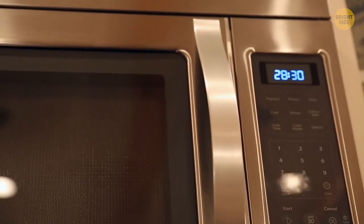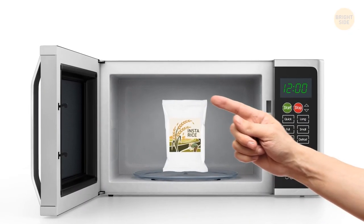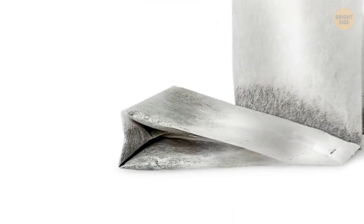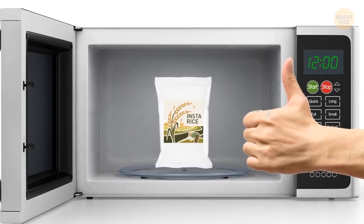Microwavable instant rice loves to fall over in the microwave. The flaps that fold out from the bottom actually create a nice sturdy base. Push them out and give it a try — why didn't we learn this earlier?